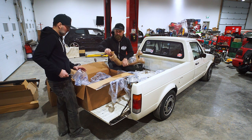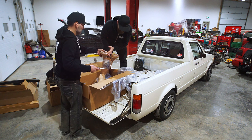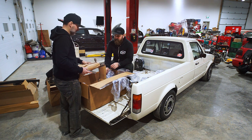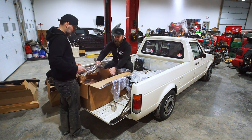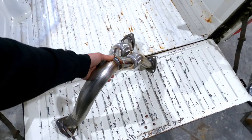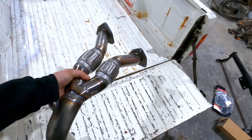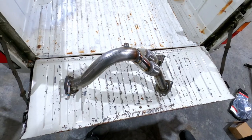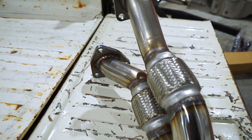Next up is the down pipe — or headers, whatever you want to call them. Pretty straightforward setup, but definitely required to fit this engine in this car. I am going to match it up to a Tectonics cat-back exhaust, which isn't here yet, but that's something else we're waiting on.